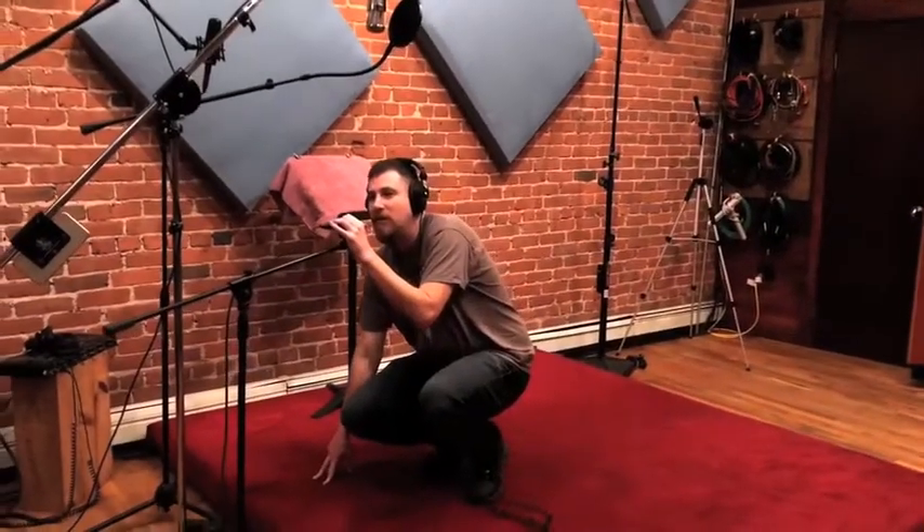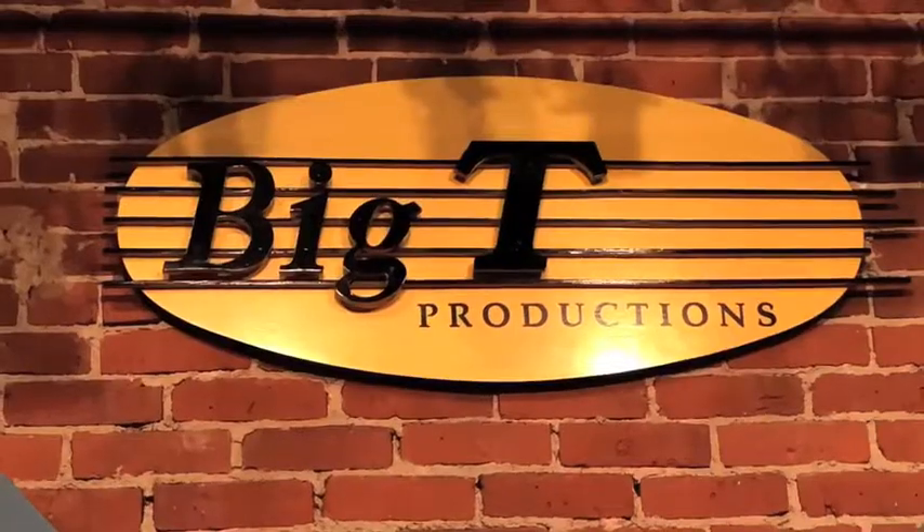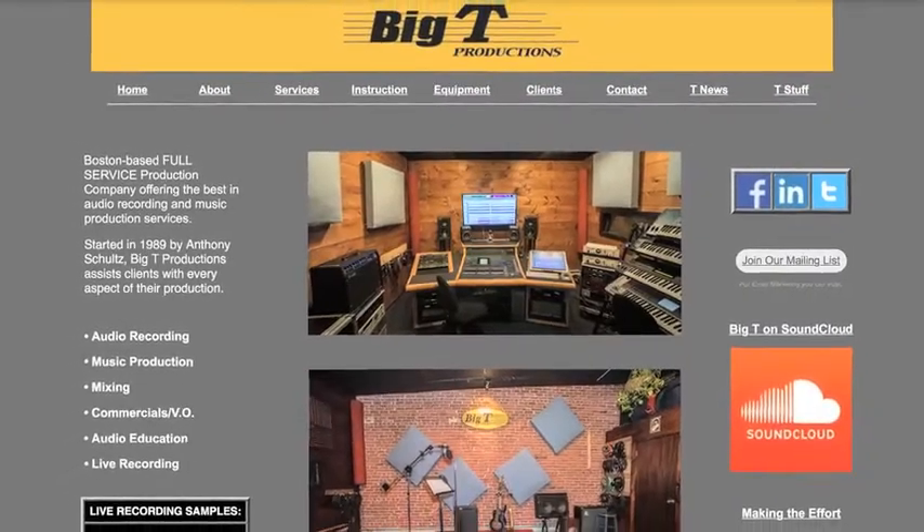Check, check, check. That sounds good. What's up, guys? Adam J. Brass here at Big T Productions, hanging out.